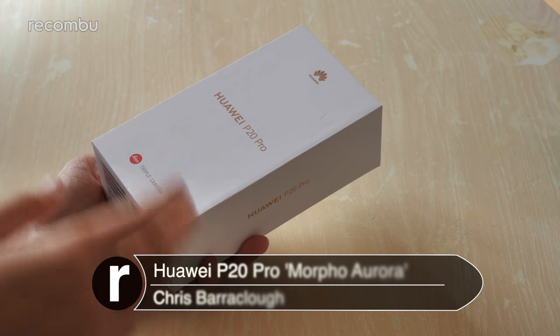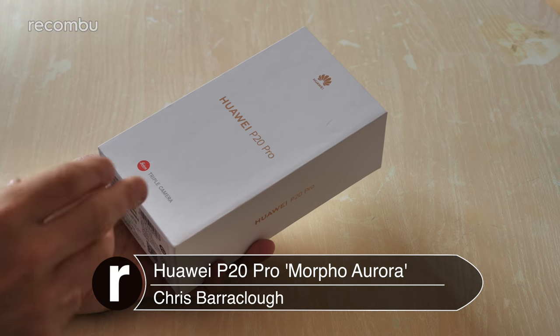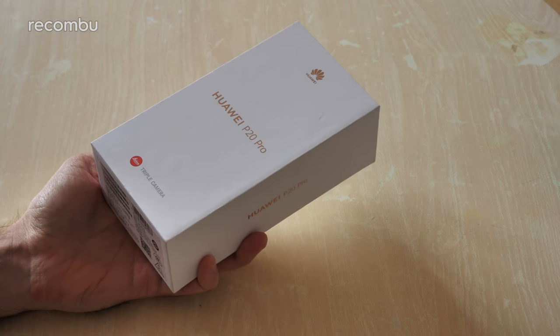Hello gorgeous people, this is Chris from Okombo and I'm here with Huawei's new Morpho Aurora version of the P20 Pro. Fresh new color, fresh new design for one of the best smartphones of 2018.